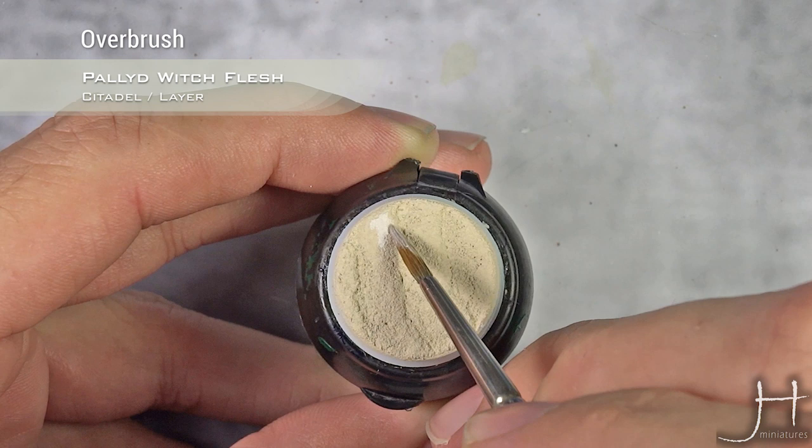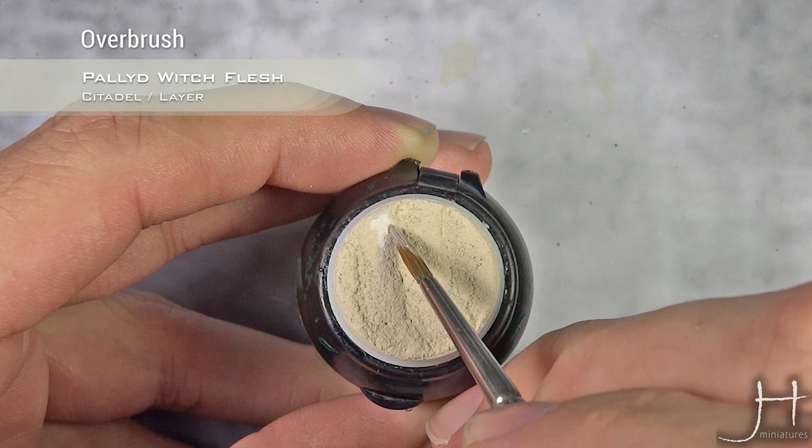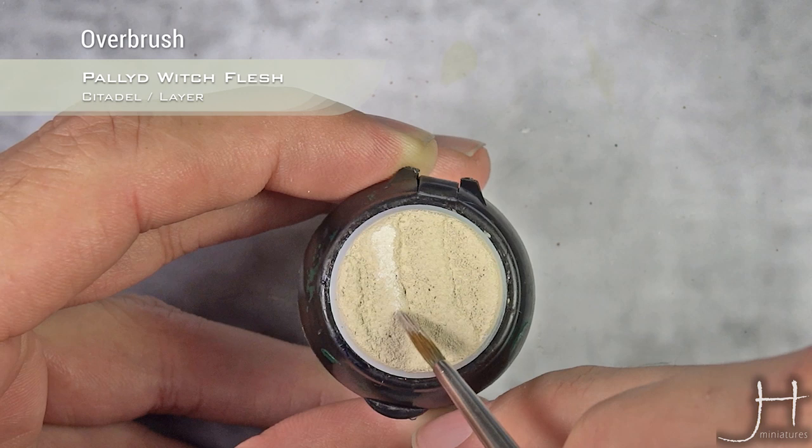Starting from the highlight, I'm going to do an overbrushing using Pallid Wych Flesh. I will just apply this to the highest points on each crest.